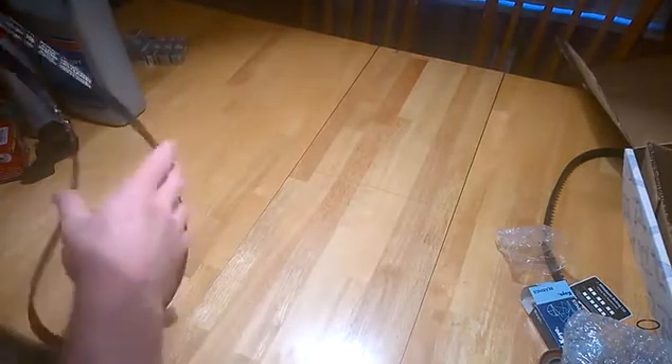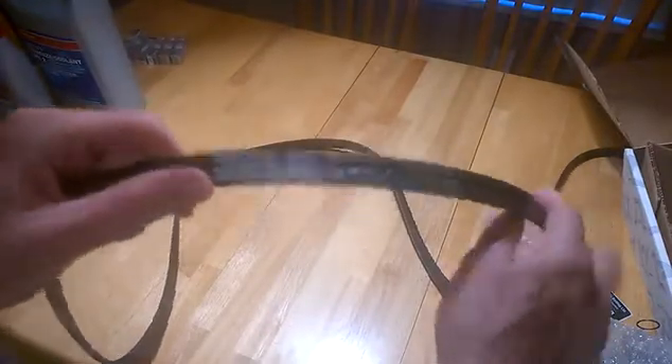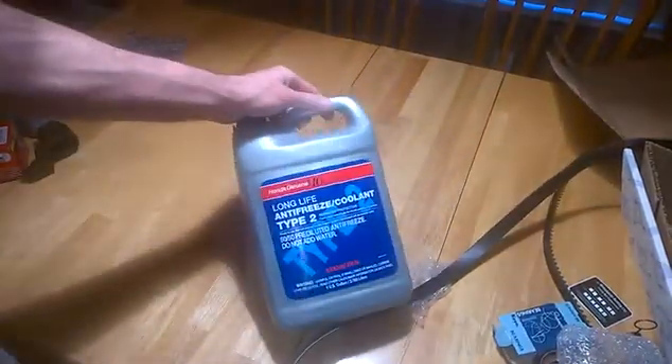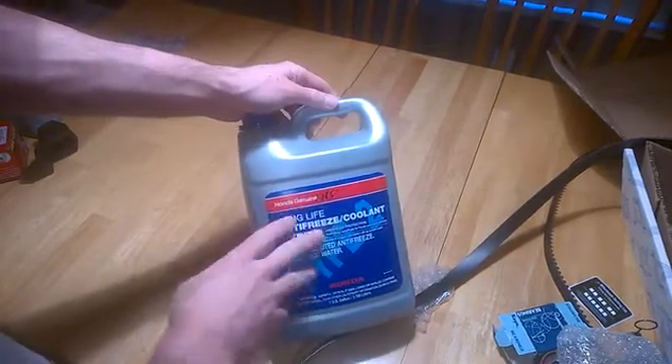When you do the timing belt on these engines it's usually called the 105k service — 105,000 miles or seven years, whichever comes first — and you do some other work at the same time ideally. I got a new Goodyear Poly V drive belt for this one. You also replace the coolant; in this case it's Honda Type 2 coolant, and the full drain and replacement takes two gallons, so you need two of these.